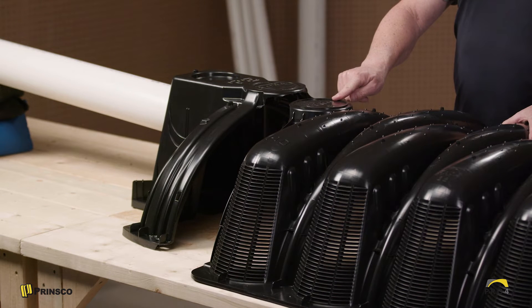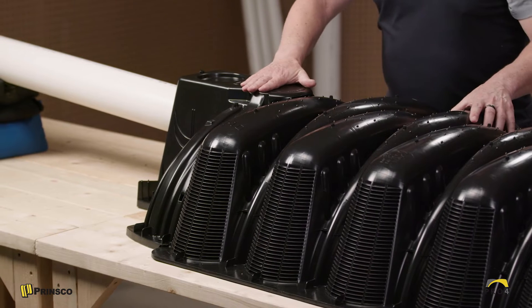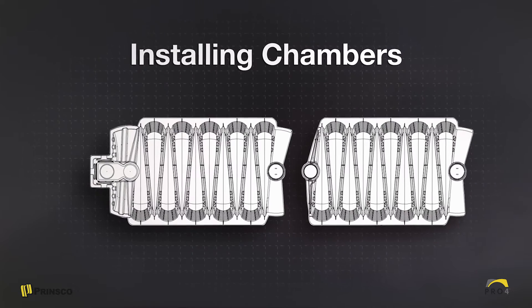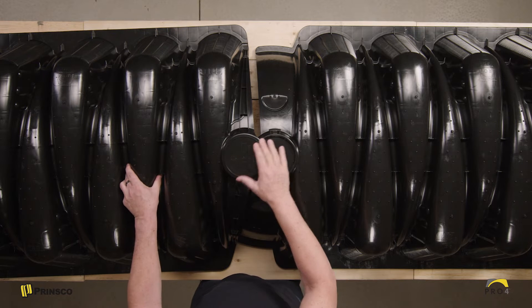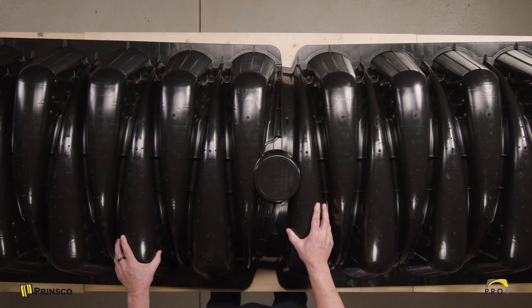Now we'll install the end cap on top of the first chamber — note that you want to make sure you have the inlet end of the chamber. It's simply an overlapping joint; you'll hear a click and then make sure you see the connection on each side. Now we'll continue down the trench installing chambers. You'll notice how lightweight and easy it is to carry a chamber by yourself. Align the two bowls and wait for a click for full engagement. The articulating joint allows our chambers to simply rotate 10 degrees in either direction if you happen to be on a trench that has a contour.